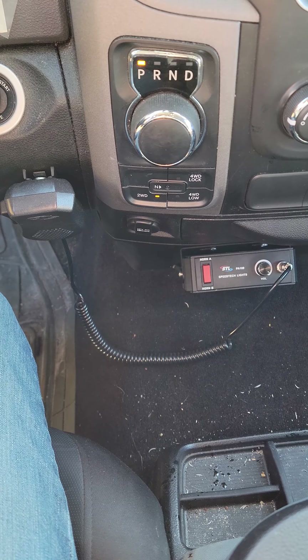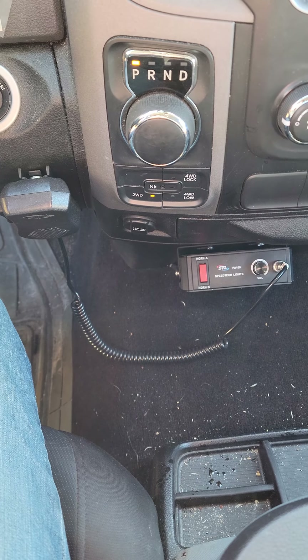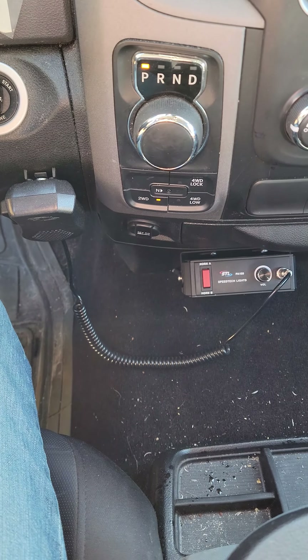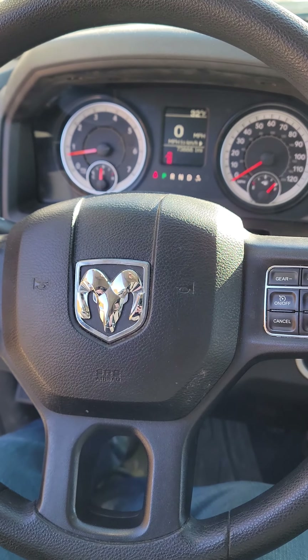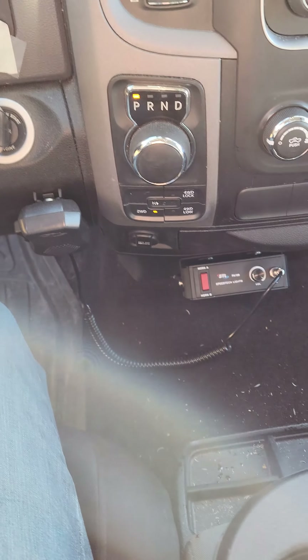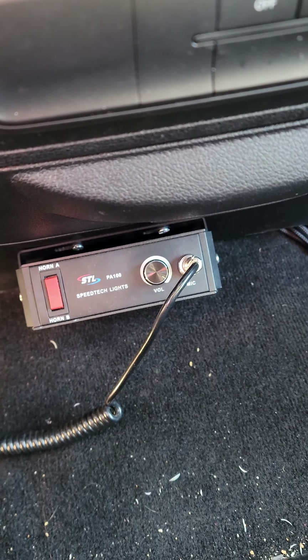Welcome back everyone, Nate Action here. This is a showcase of the Speed Tech Lights PA-100 — it's an electric air horn with a PA function. I'm a volunteer firefighter in the state of Indiana, I'm also a commercial truck driver, and I do a little bit of roadside assistance: jump starting people's batteries, helping them change flat tires, and that sort of thing. I also had my own landscaping business.